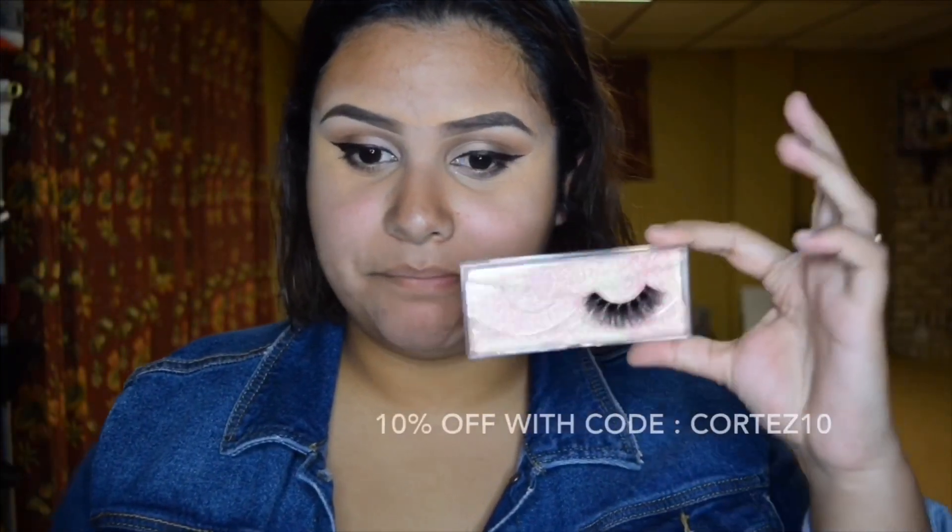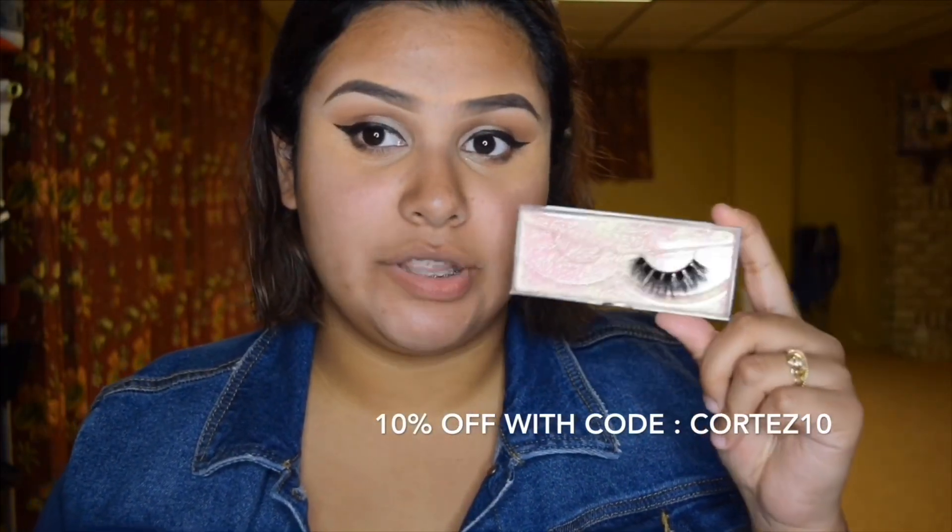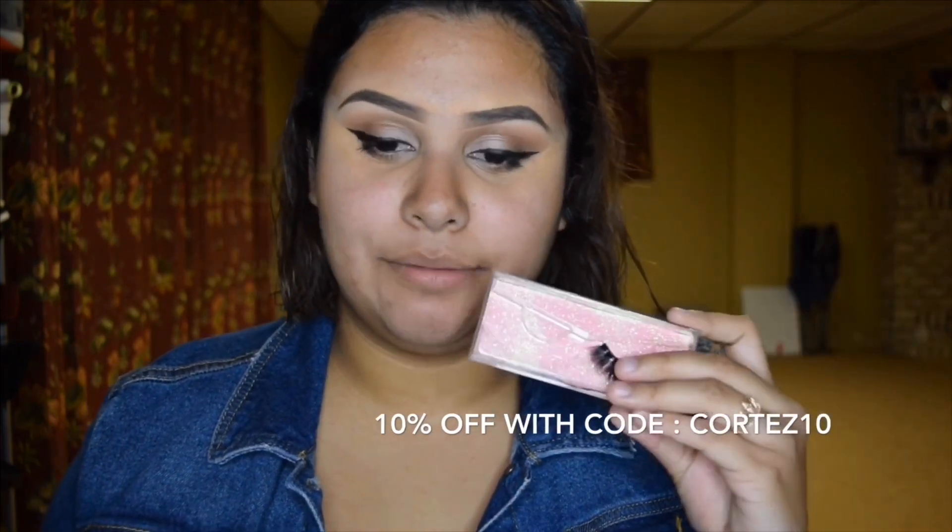For lashes today I'm using the Miss Rose lashes in style 'Candy.' I have a discount code for these — it's cortez10 — in case you want to check them out. I don't get any commissions, it's just a discount code for you guys. I definitely recommend these lashes, they are really good and affordable. The only downside is shipping takes a little bit longer since it's a growing company. Oh my god, y'all — do you see that? I'm saying, definitely check these lashes out. Every time I put these on I'm shook — I'm honestly so obsessed with these lashes.